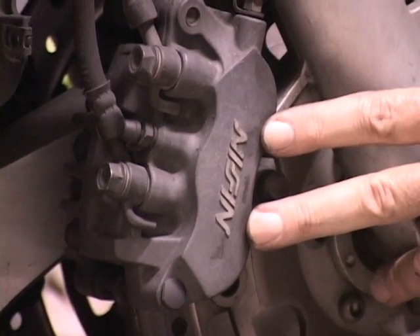So with that, you pick which one you want to do and let's go install them. These calipers are pretty generic — from the year 2000 and up they're on all bikes: Harleys, Hondas, you name it.